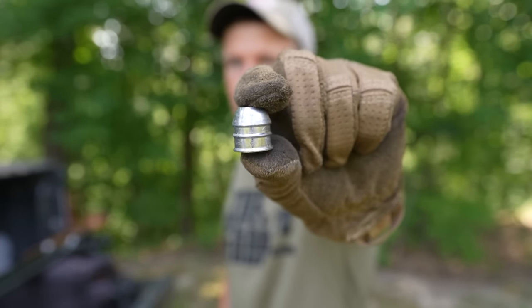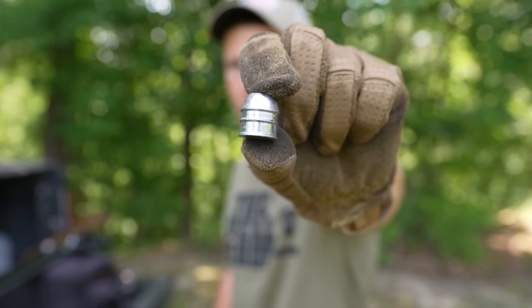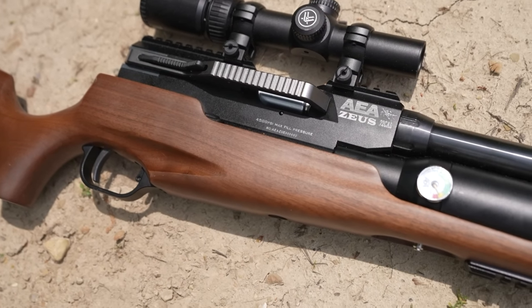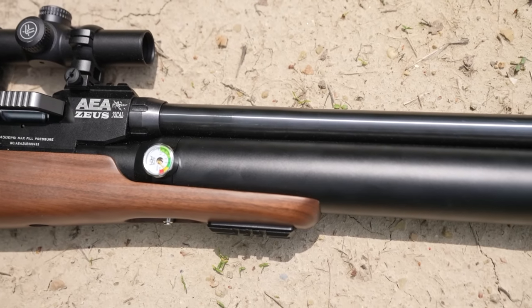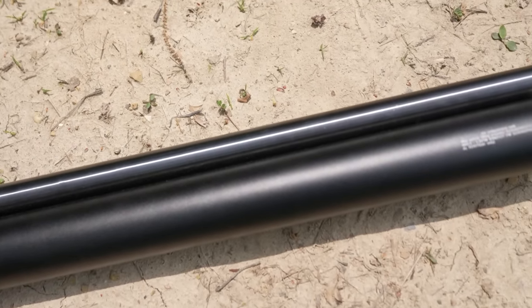The Zeus is a 72 caliber air rifle. I'll go ahead and give you guys a close up look at one of the projectiles. It's basically the diameter of a shotgun slug and it is capable of producing up to 1500 foot pounds of energy. Just to put that into perspective, the Zeus has been known to take very large game like bear, bison, etc., which is crazy for an air rifle.